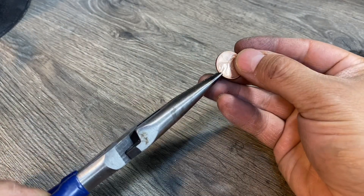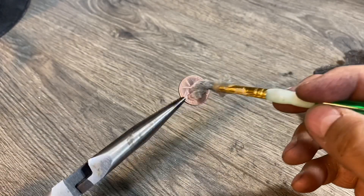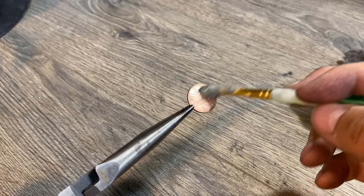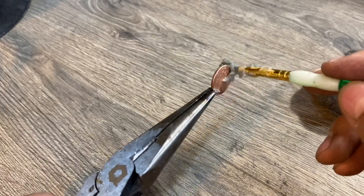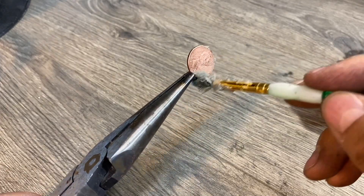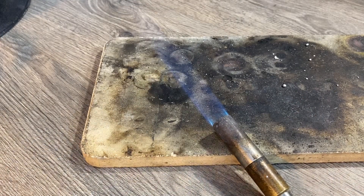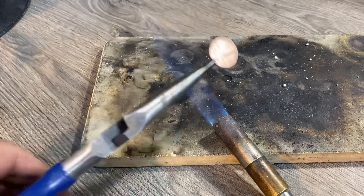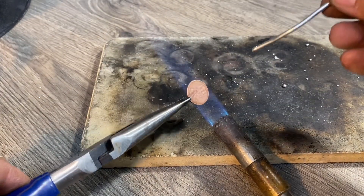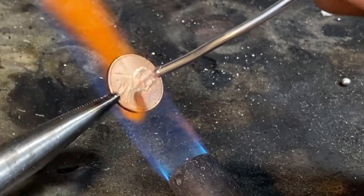Now I'm going to take my coin and brush it with soldering paste. I'll do one side and then the other side. Now I'm going to heat up the coin and coat it with a layer of silver solder. This kind of solder just came from the plumbing aisle.